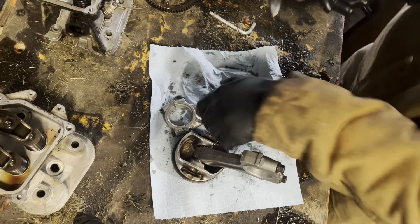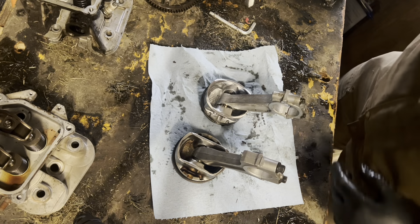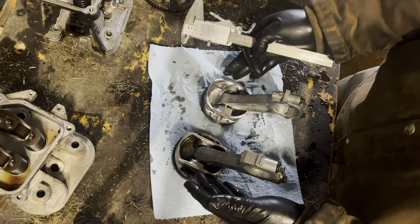Let's have a look at our piston skirts. You can see there are different shapes — the Briggs has more of a squared-off oval, and the Kohler has more of a true oval.